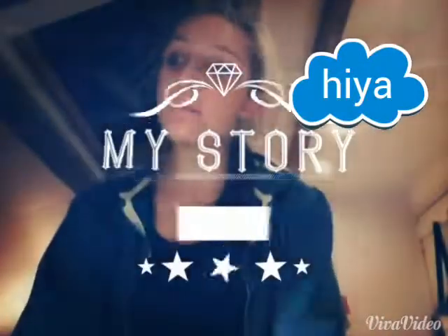Welcome back to another video. Today I'm going to show you a haul — a body care haul. I haven't done a haul yet because I'm only new to YouTube, but I'm going to be doing them quite a lot now. Let's get started then.